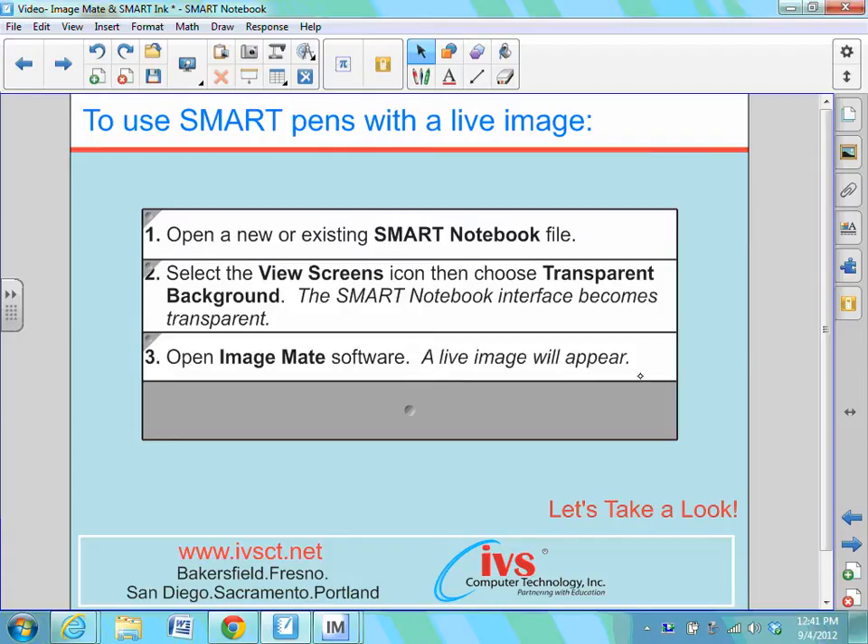Next, we're going to launch ImageMate software. This is going to allow us to view a live image from underneath your document camera. We can then pick up a pen and begin annotating over top of that image. So let's take a look at what that would look like — how we can annotate over top of a live image.